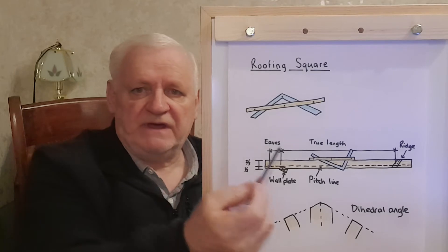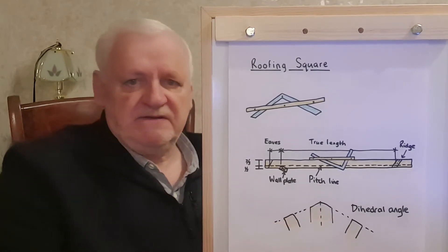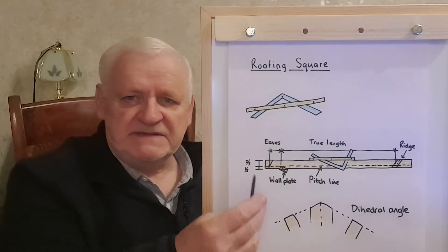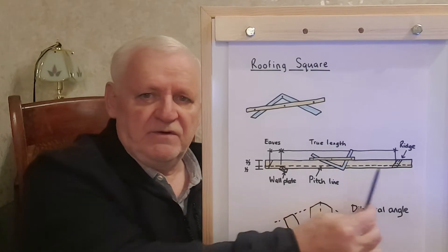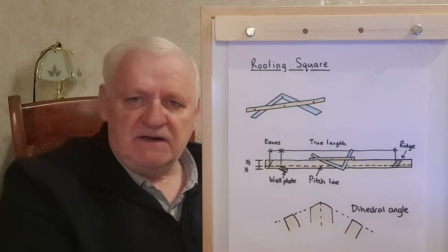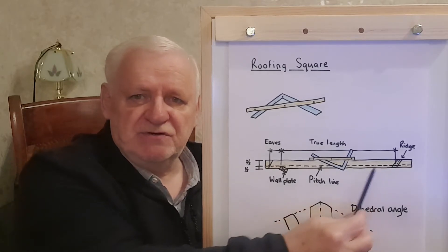Now this drawing here is a little bit difficult for you to see, but I'm trusting that you're going to be able to pinpoint various aspects. What happens is that when you lay one of your rafters on a woodworking bench or on a site table, you're then able to work out the true length.